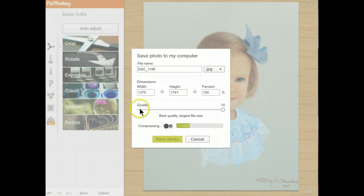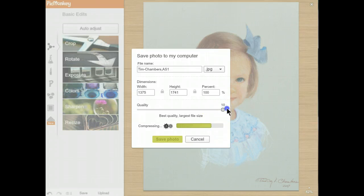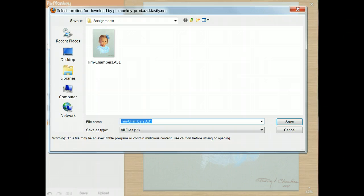I'm ready to go. The next thing I'm going to do is hit save, and I'm going to rename this. So for class, I'm going to put my first name, hyphen, last name, comma, and then AS for assignment — we'll call this Assignment 1. Next thing you want to do is make sure that your quality is at 10. You don't want it any less than that because it reduces the detail that I will show in class. Hit save photo. Then you're going to have a screen show up where you can name it — I'm going to call it AS1, or in this case AS2 since I already have an AS1 in there. Hit save.